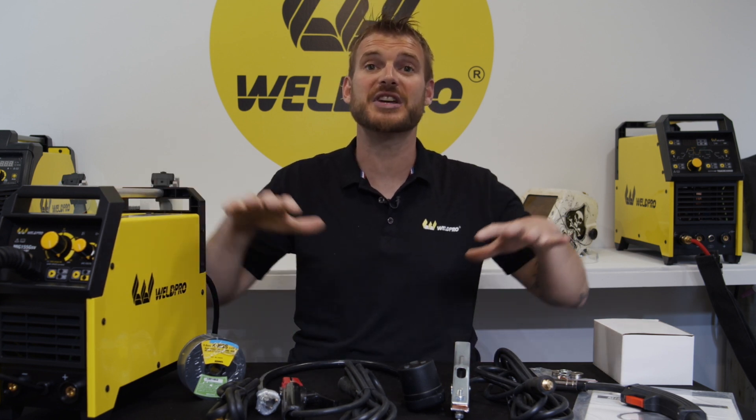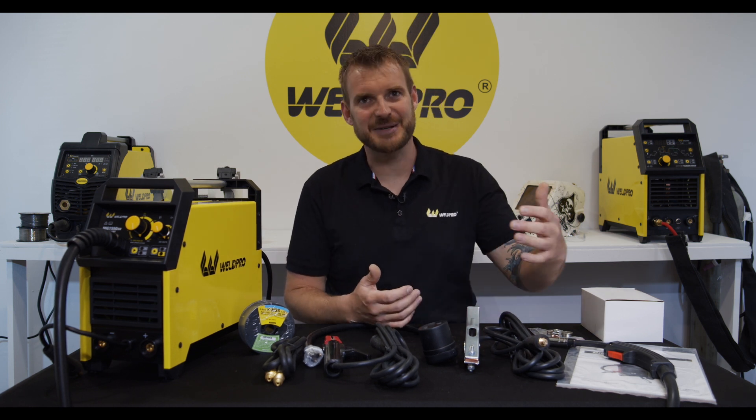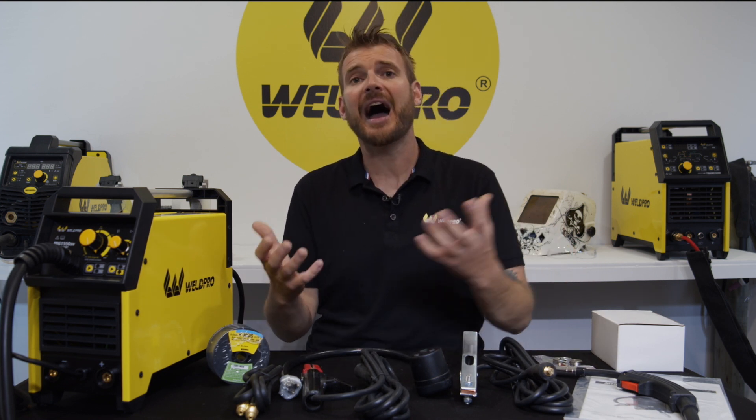Join us for part two of the 155 series where we show you how to completely assemble this machine and get ready to weld. Thank you so much for joining us today. Here at WeldPro we're committed to releasing how-to and tutorial videos on all of our machines to show you how they work and to help equip you to become a better welder. Please take a moment and hit that subscribe button. From all of us here at WeldPro, thank you so much — we can't wait to see what you build with your MIG-155.